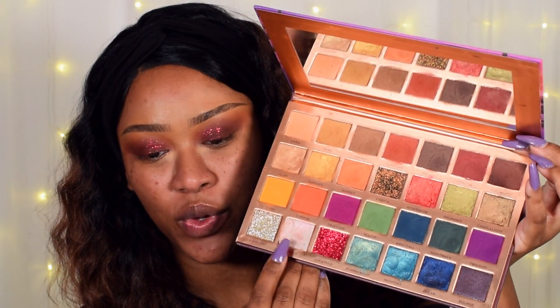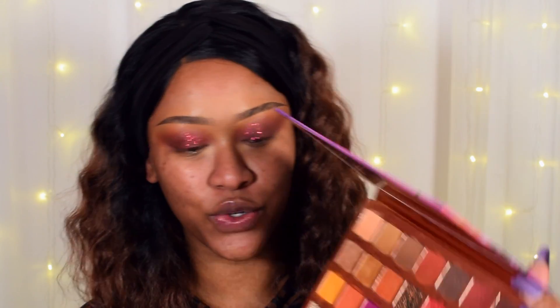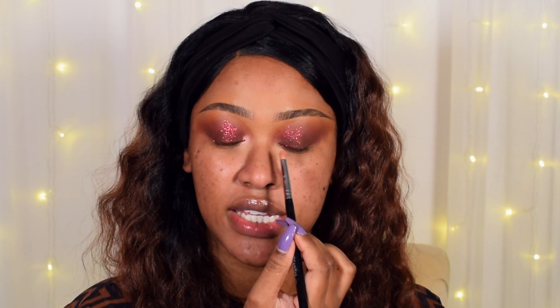On my inner corner I'm going in with Moonlit, which is the white shade that comes across pink on the eyes. You could also go in with Afterglow but I did a look like that in my five looks one palette video. So I'm just taking Moonlit right on the inner corner, and that is the eye look — super easy to do.